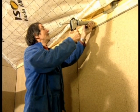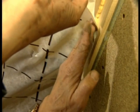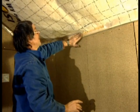Important is the careful interconnection of the single membrane strips — they must be sealed airtight with adhesive tape. A permanently elastic sealant fixes the membrane to structural components, for example masonry, plaster, or wood, to tightly seal the resulting joints.